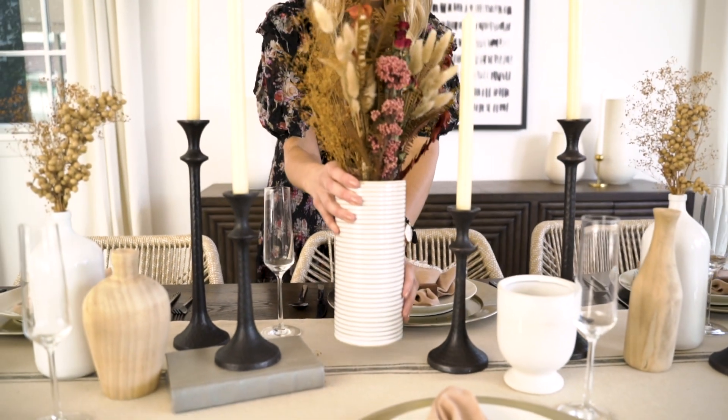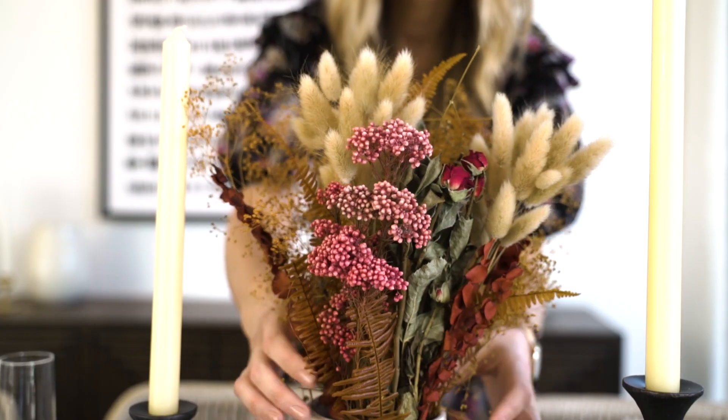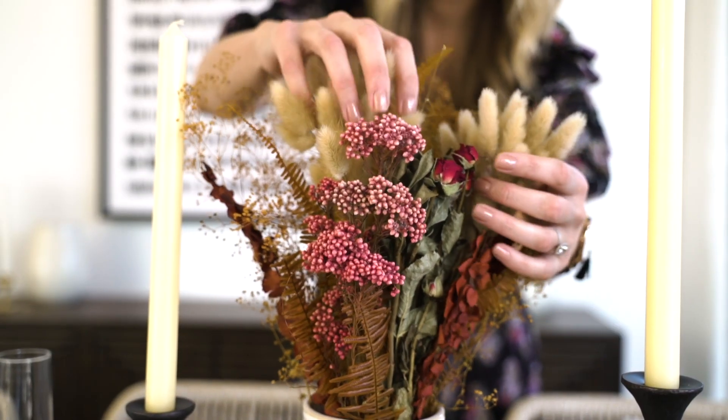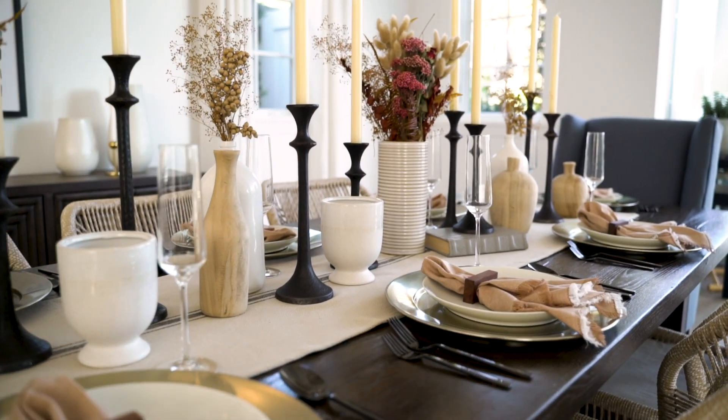A couple of my favorite things to bring in are vases — have a couple of different textures to it. And I always love a little floral moment, even if it's in this case some dried flowers that give that fall feeling.